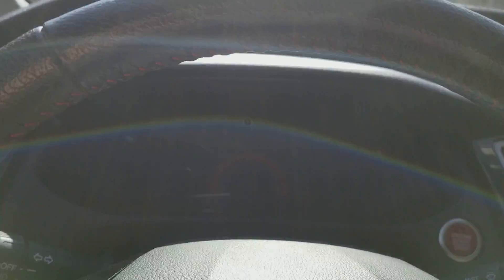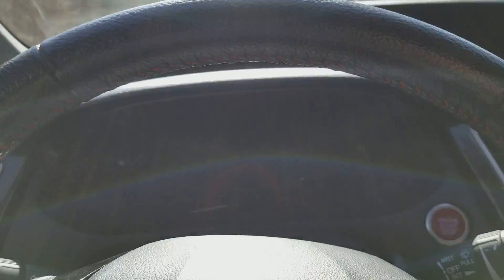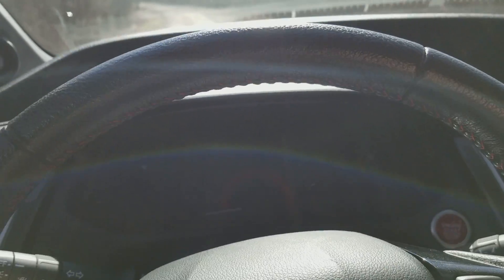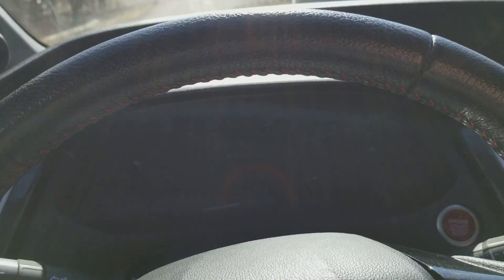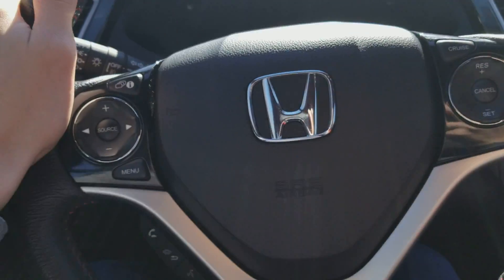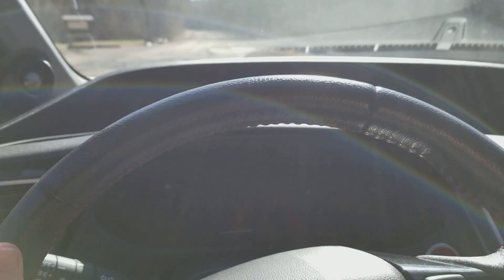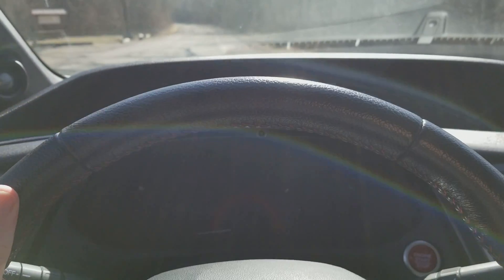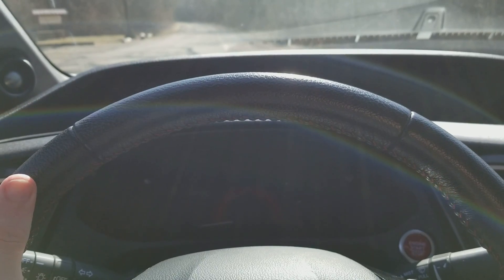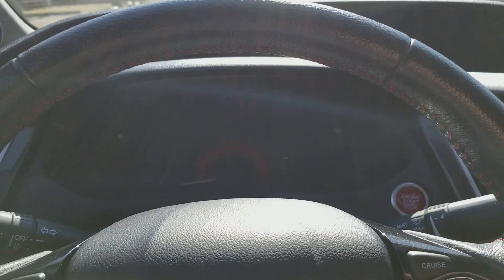Press it again and the engine turns off. You have no power steering and no brakes, so you've got to really push hard on the brakes if you want the car to stop. You also notice the steering wheel doesn't lock.